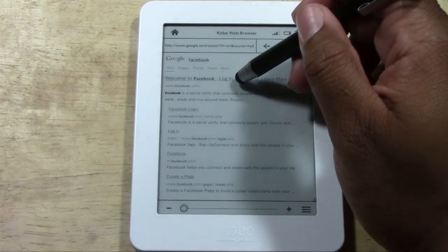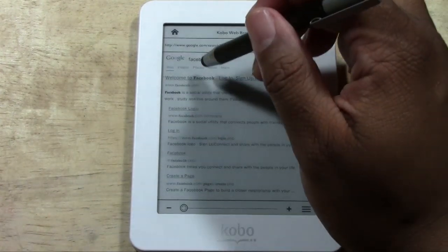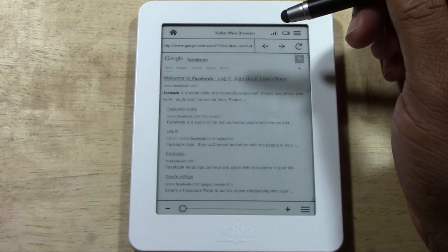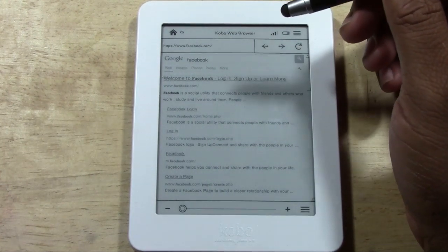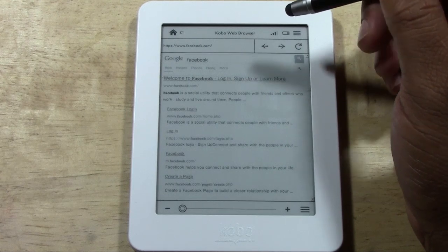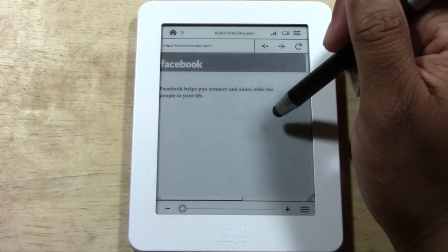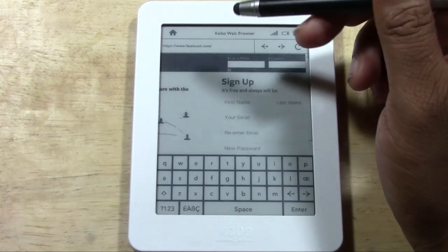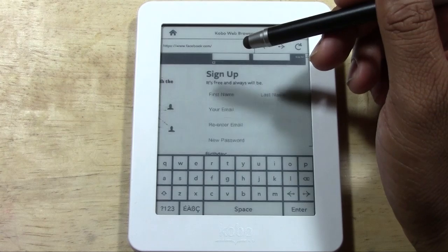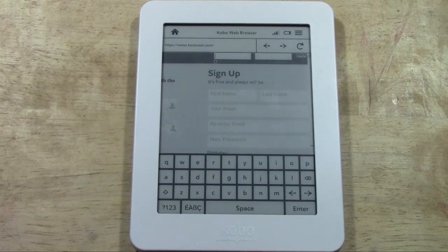And here's Facebook — it will take you to Facebook. I'm not going to log in here just because it's so tedious and it doesn't work that well. But nonetheless, it will allow you to browse the web and do some basic surfing.